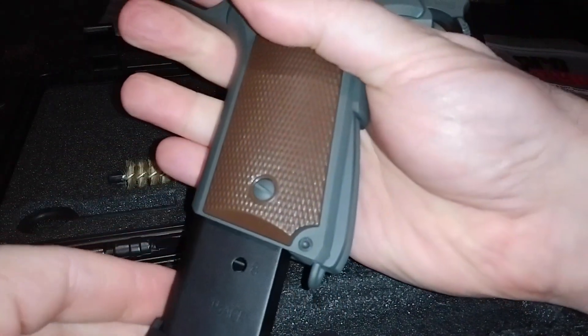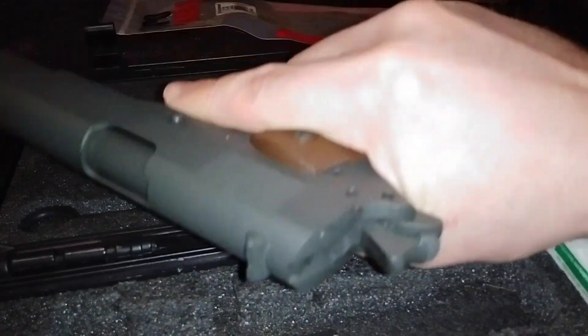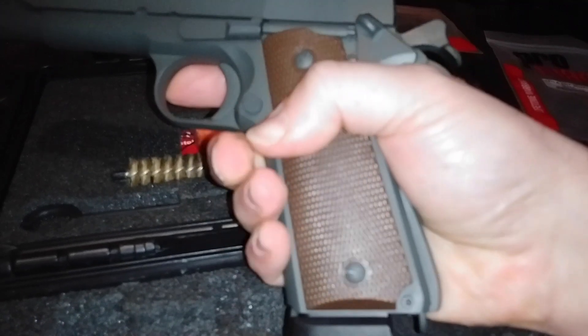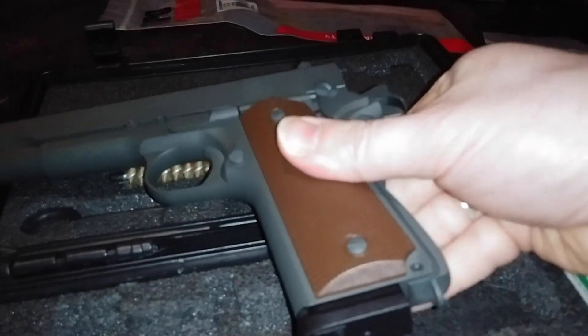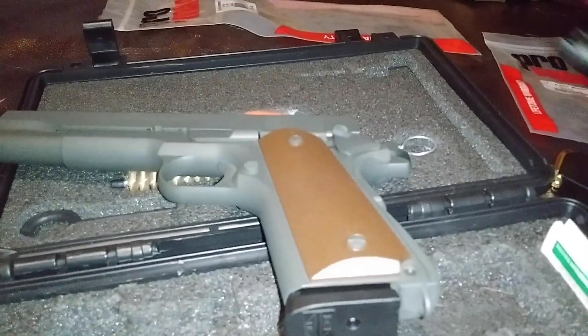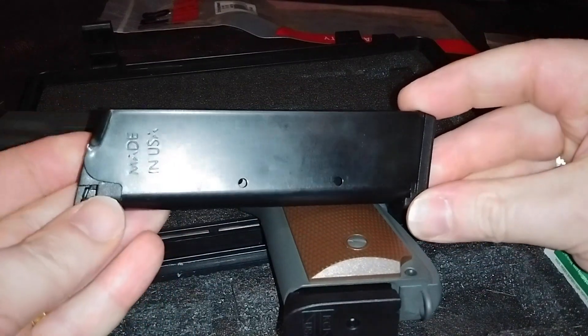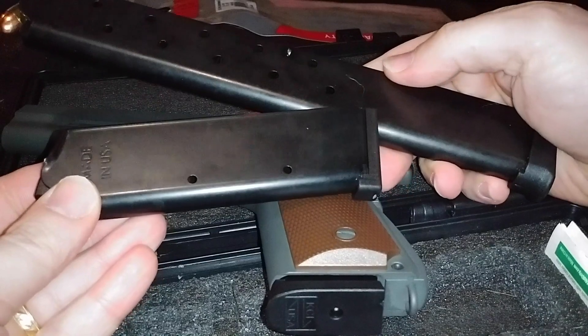There's a little bit of a pause at the magazine catch, and then it goes in and feels pretty good. I haven't shot this yet, but I certainly can't imagine it being any worse than the ProMag. The construction feels a lot better. So in the end, for your 1911 — whether it's more of a standard size like this eight-round or an extended one like this 15-round — I just can't recommend them.